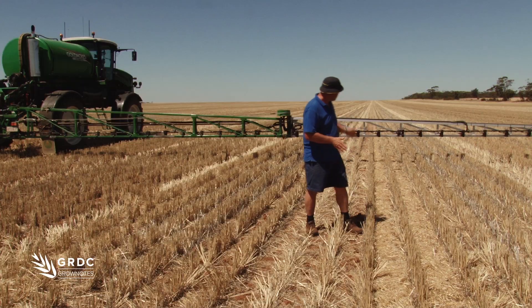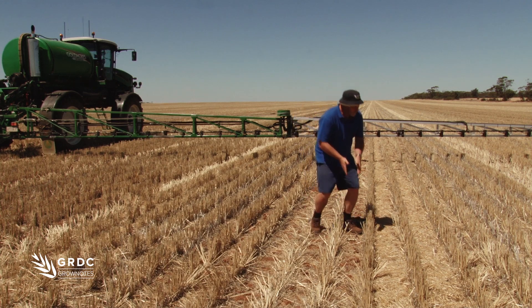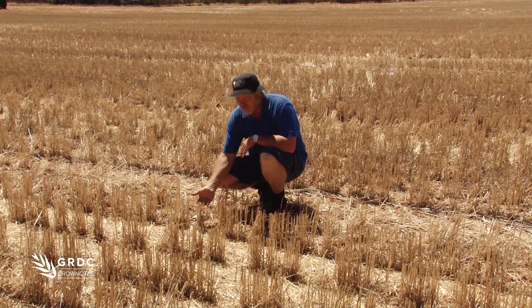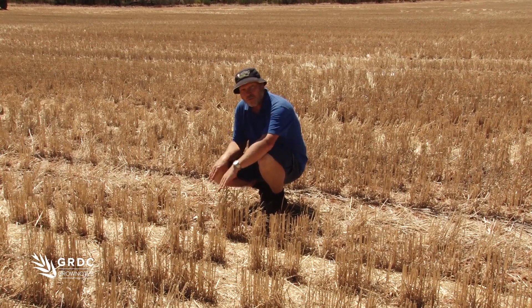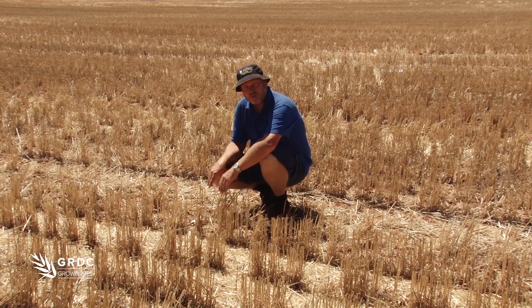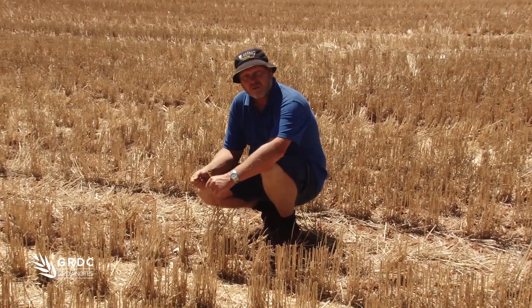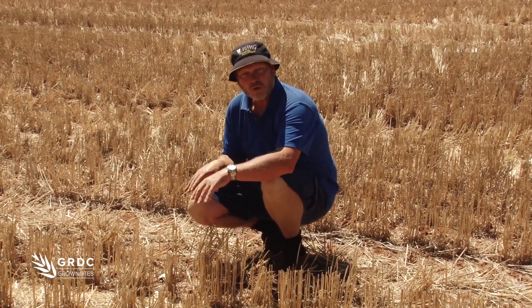We're about the midpoint of the boom out from the machine and we've placed the cards in the inter-row, between the standing stubble, but also at the base. What we're looking for is comparing the deposition between the two areas — seeing where the droplets have landed, checking if there's enough coverage — and we're going to use this as a reference point.